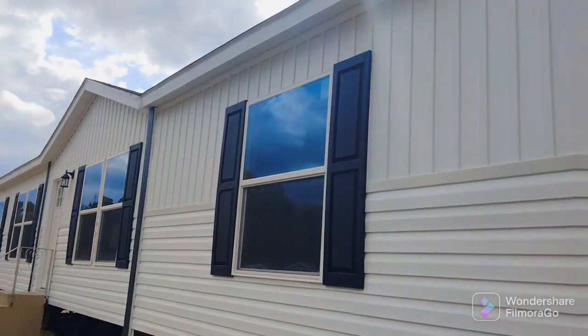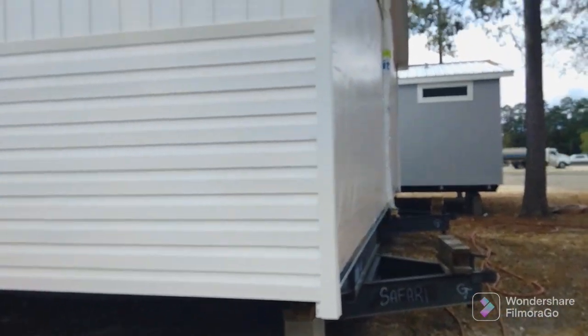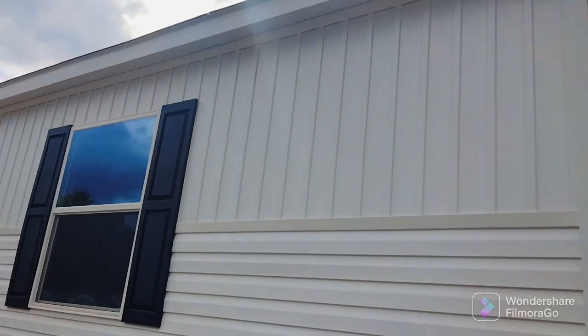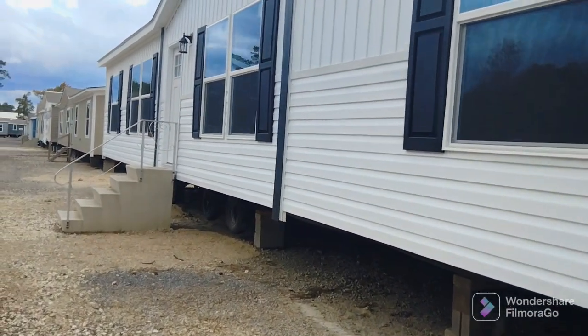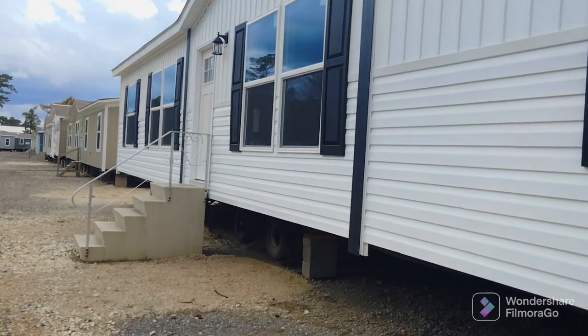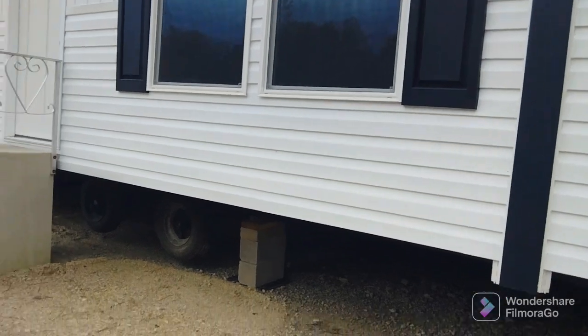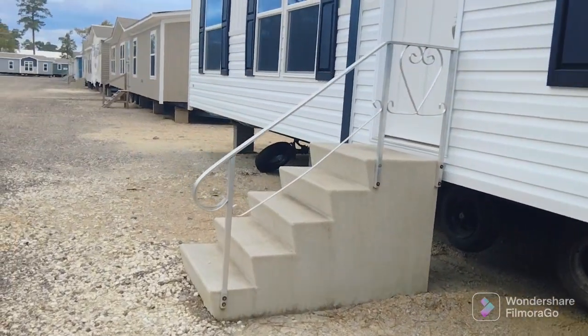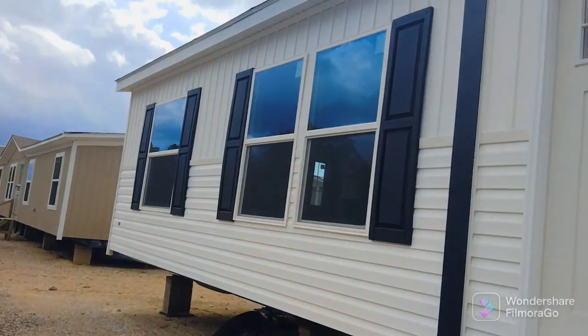Good afternoon everybody, today I got a good one for y'all. Today we are exploring the Safari. This is a three bedroom, two bath mobile home. It's got final skirting throughout the outside — real nice, real simple, clean looking. I like that black on white look, it gives that modern style.